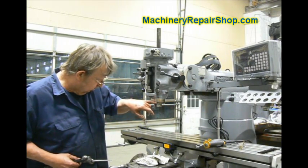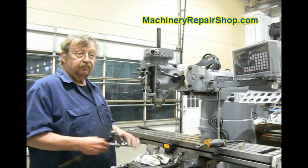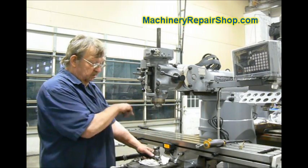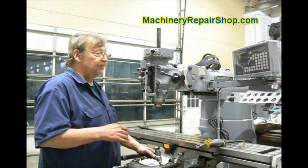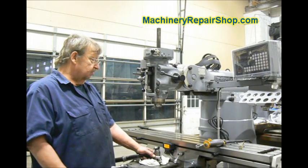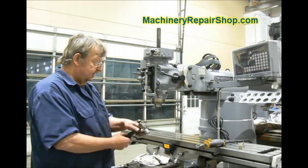On a true Bridgeport, this is standard right-hand threads, so we're going to unscrew it counter-clockwise. A lot of clones, for reasons only known to the clone makers, have left-hand threads. So if it doesn't start to unscrew real quick, turn around and try it the other direction — unless you've got a real Bridgeport.